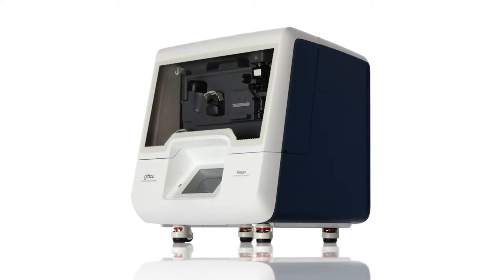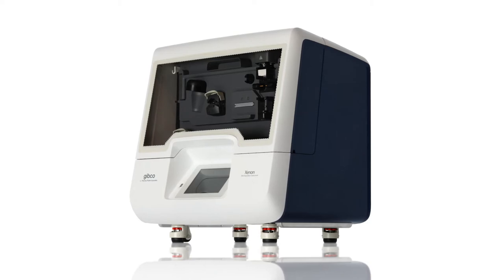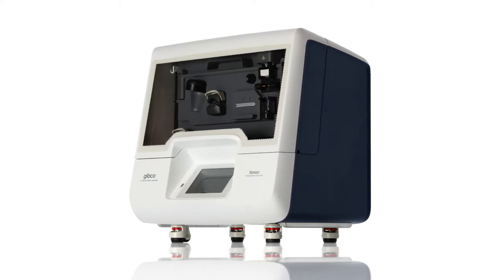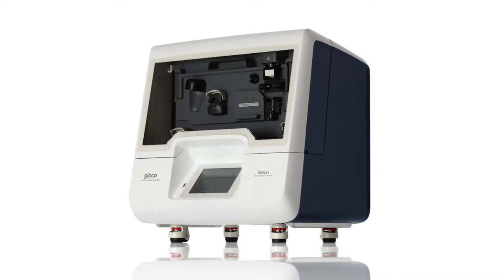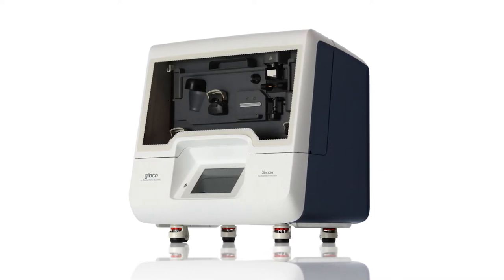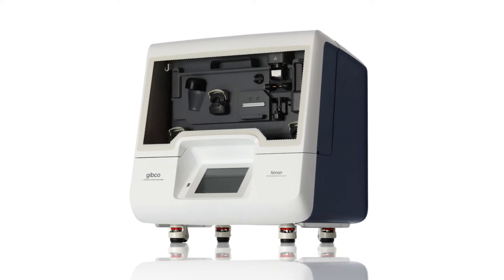The Gibco Xenon electroporation instrument efficiently delivers DNA, RNA, or protein into a variety of cell types, including primary and stem cells, with a high cell survival rate. Protocols are optimized for ease of use and simplicity, and conditions can be optimized for your payload and cell type.